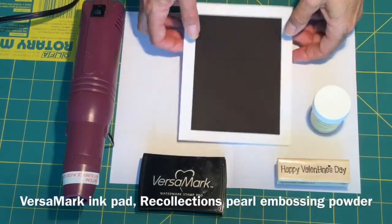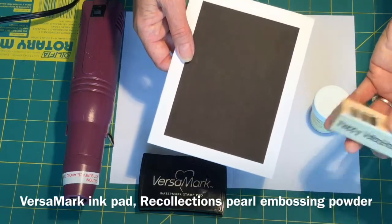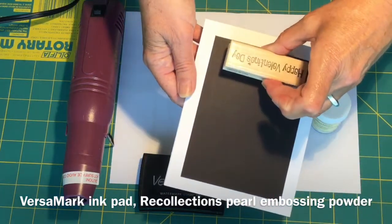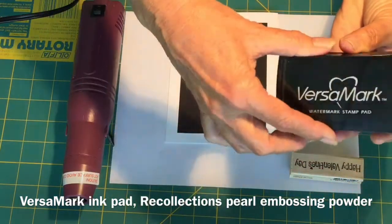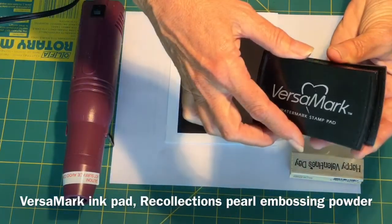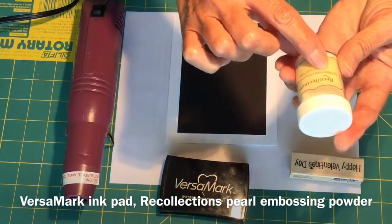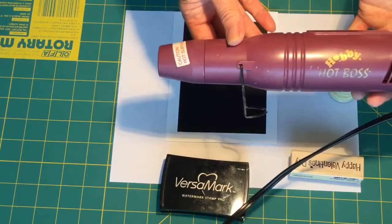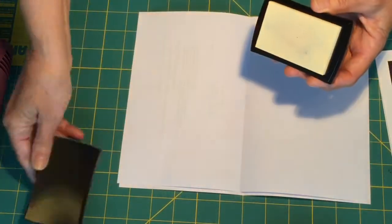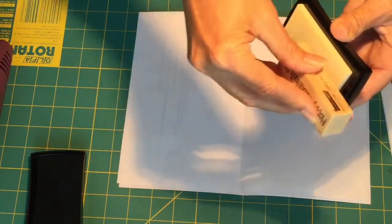The next step: I want to put a little tiny stamp of 'Happy Valentine's Day' on the bottom of my black. I'm going to be using the Versamark stamp pad. I'll press our stamp into the Versamark stamp pad.